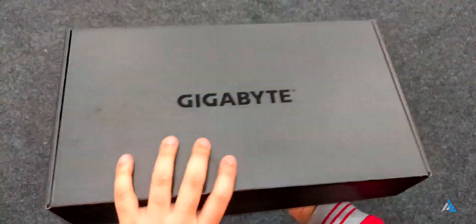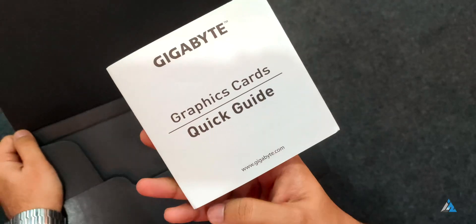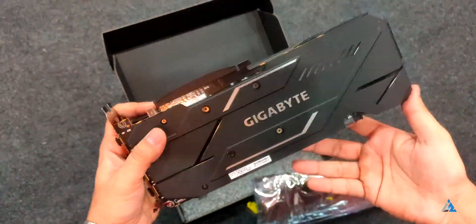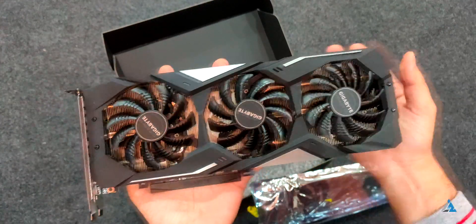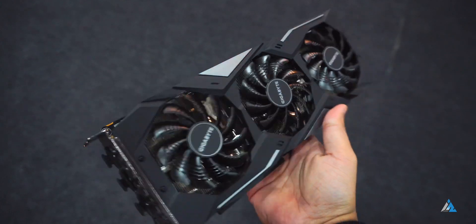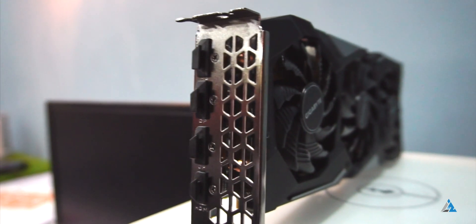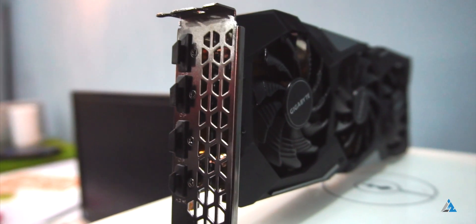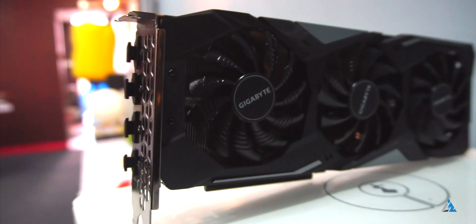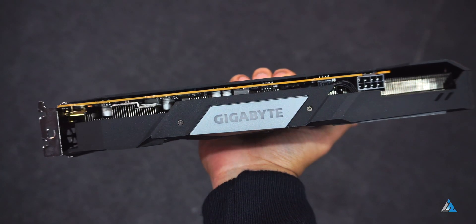Inside the box, the first thing that you'll find is the quick start guide. There is no CD driver this time around, and I personally appreciate this because we don't need CD drives in 2019 anymore. Inside you get the card — available in 4GB and 8GB VRAM versions — and this one is the triple fan model. One thing I particularly like about this card is that it's got very beefy cooling. At the back you get 3 DisplayPort ports and 1 HDMI 2.0B port. The build and design is solid like almost every other Gigabyte card, it supports RGB Fusion 2.0, comes with an 8-pin power connector, and has a 150W TDP.